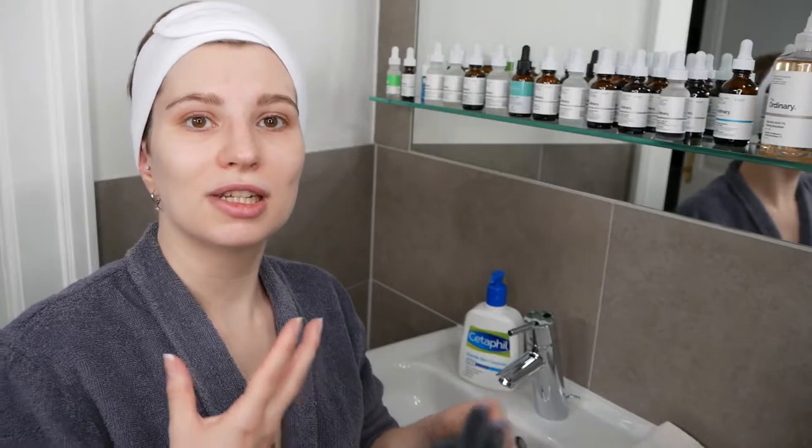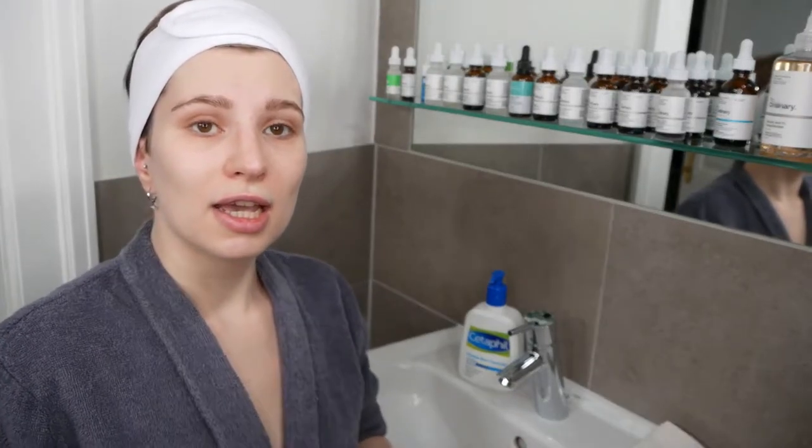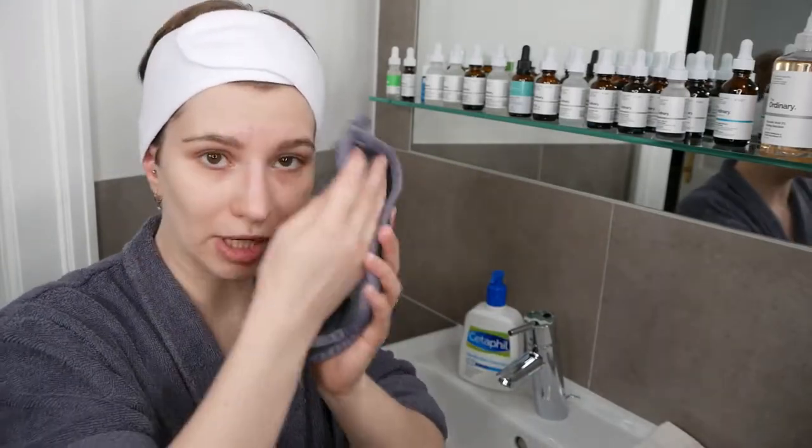I also recommend, for an easier option whether for your body or face, using a fresh cloth which you can wet and then gently use to remove the cleanser — that's fine too.